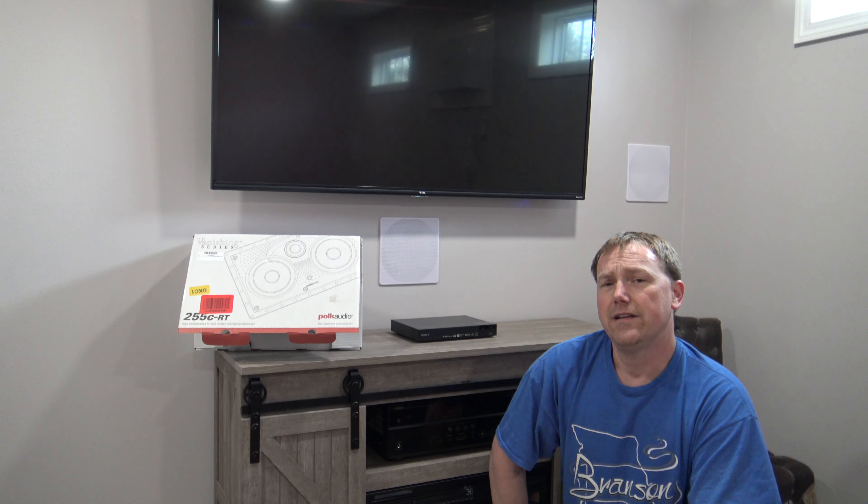Looking for a great center channel speaker to install for your home theater system? I highly recommend the Polk Audio 255C-RT. I've installed several of these center channel speakers and they are by far the best bang for the buck. They run around $179 to $199 on Amazon depending on when you catch them. This is April of 2023 — these are current prices.